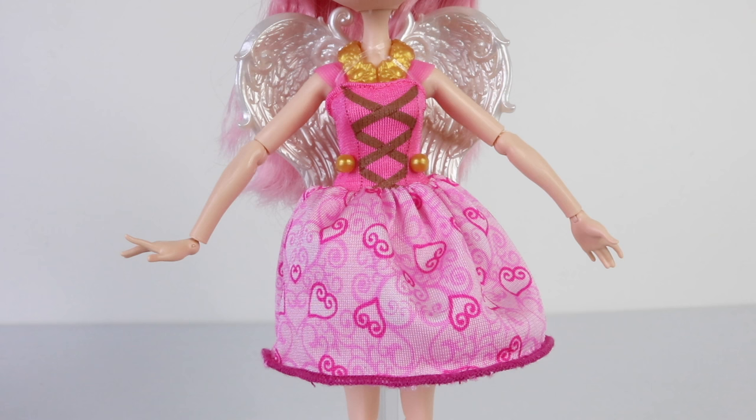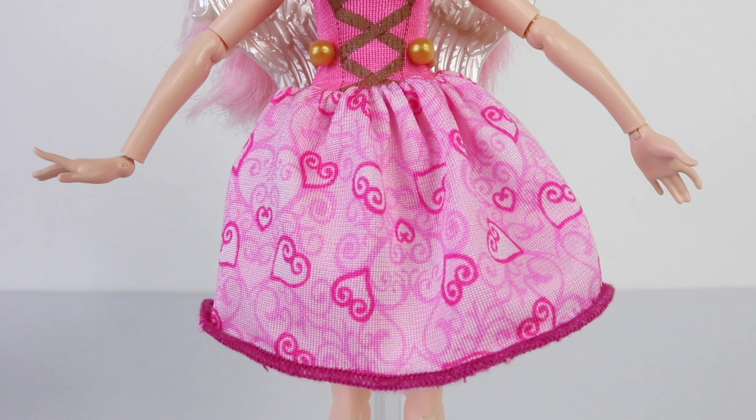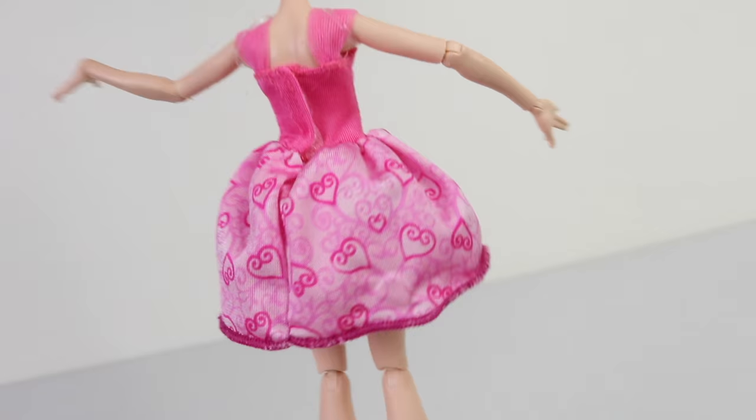Her dessert dress is really pretty. The top half is done in a light pink and has a brown pattern on it to make it look like it's laced up. The bottom half is also done in a light pink and has beautiful dark pink art designs on it, and the hem is done in a dark pink overlock stitching.